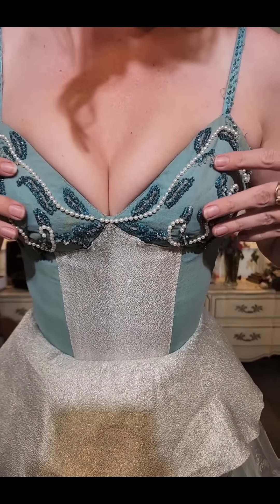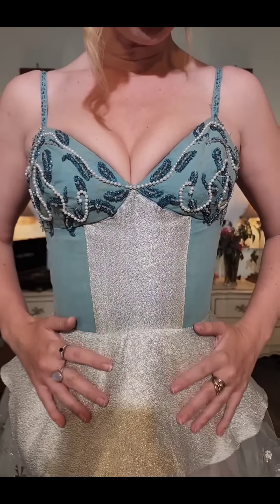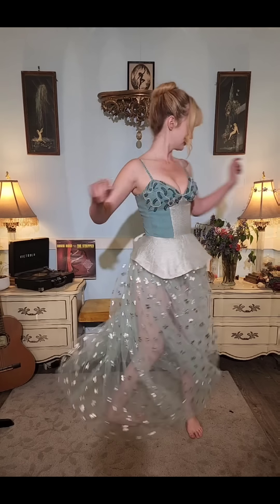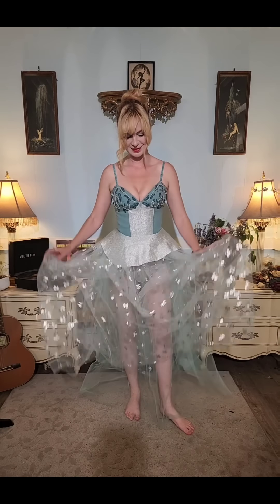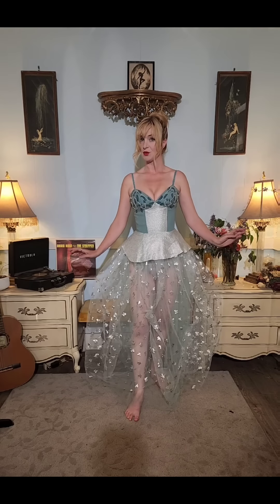The bodice is beautifully beaded. It's silk chiffon with a silver lamé. There are two layers of tulle here. So this is look number one.